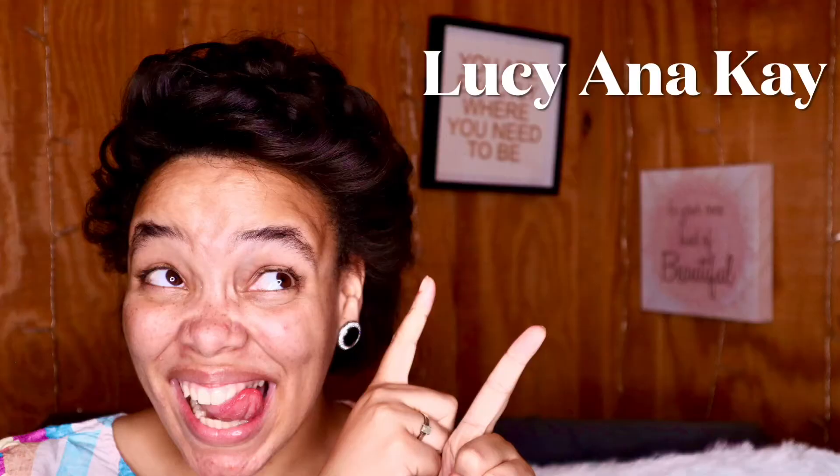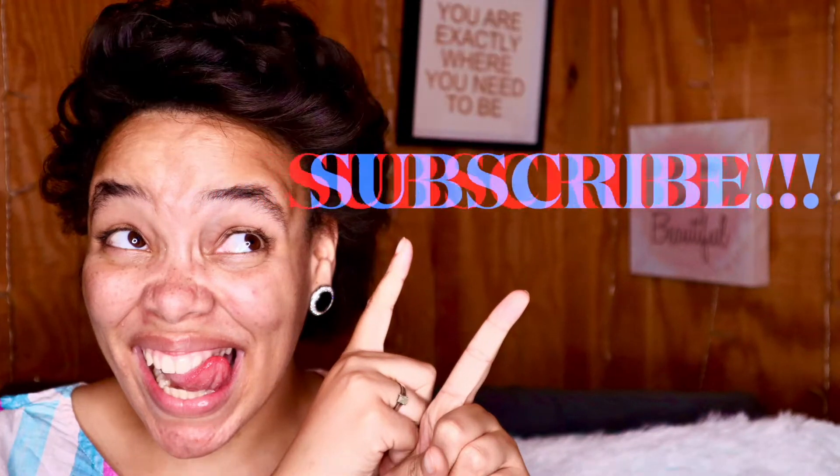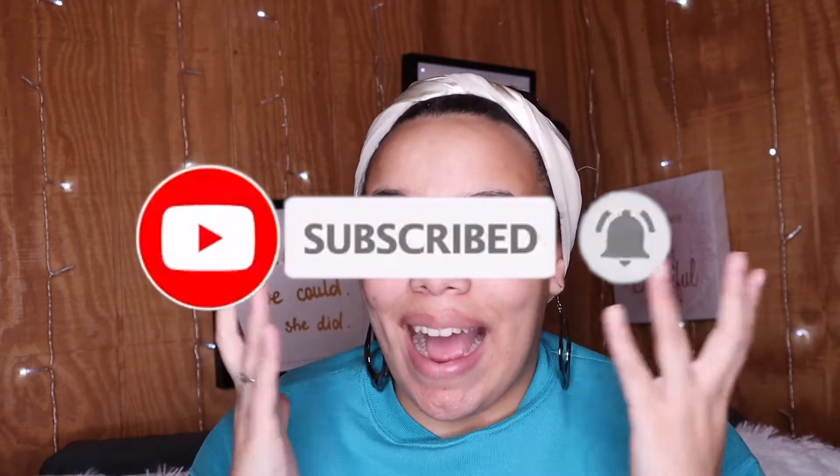Hi guys, welcome back to my channel, it's Lucy here. Before we get started, please like this video and subscribe, or at least comment — that would be greatly appreciated. Are you guys looking to buy an iPhone? Are you an Android person? Tell me down in the comments below, or if you're already an Apple user, what is your favorite Apple product? Don't forget to hit that notification bell and subscribe button.